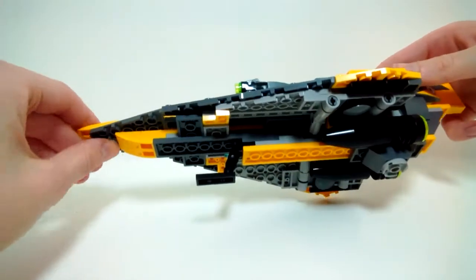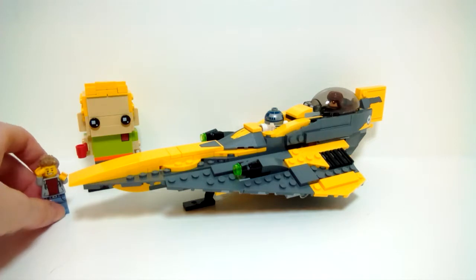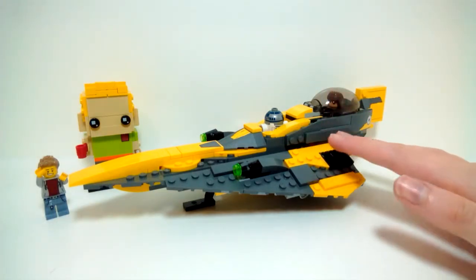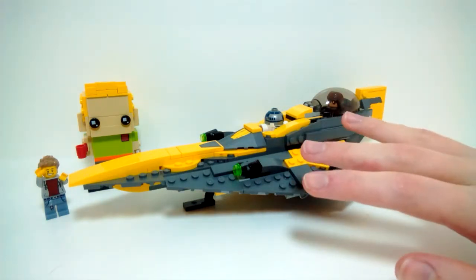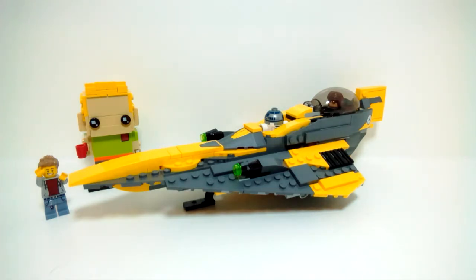That is it for the Jedi Starfighter. Overall, I feel like this is a very nice little model. At $25 it's not a bad deal — I was skeptical going in, but I was pleasantly surprised. I like the color scheme, I like the figures, I like the sloping, and the build was actually pretty fun. If you're skeptical, I would recommend it. If you're a fan of the Clone Wars, the prequels, or Anakin, I would highly recommend this set — even if you have the 2008 model, this is a good upgrade.